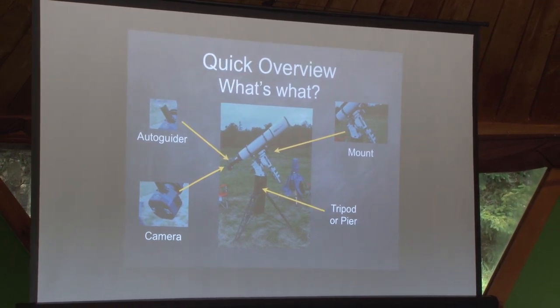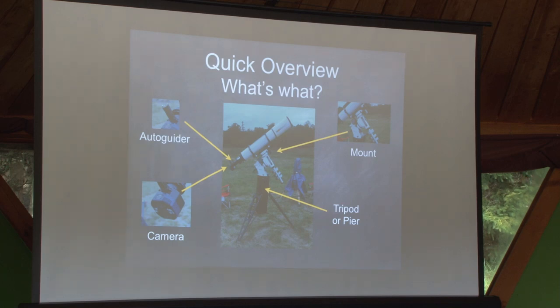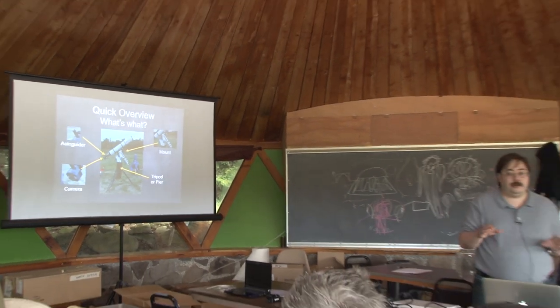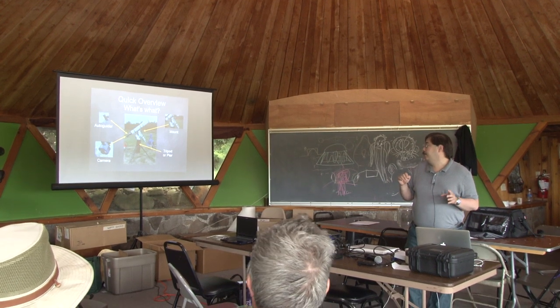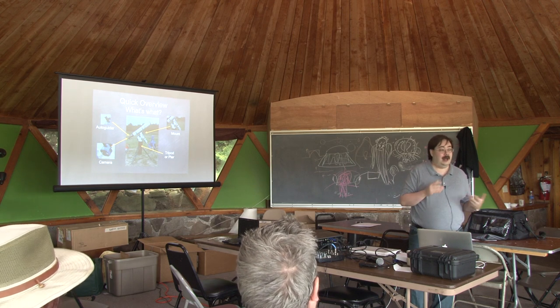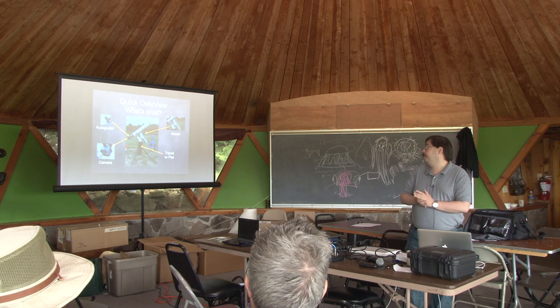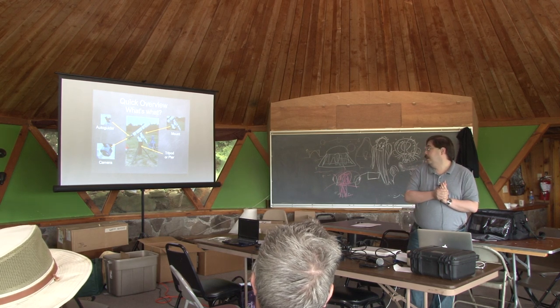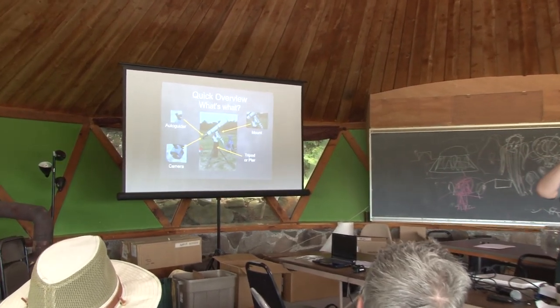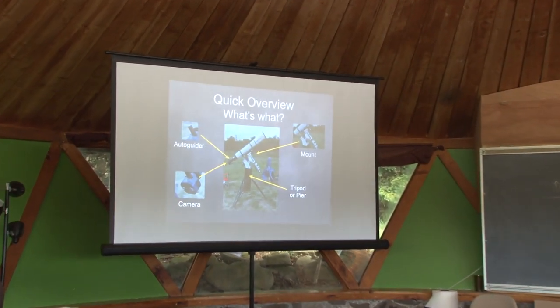A lot of people will talk about the most important part of your system being the mount, because it's the part that your whole scope and all your equipment have to rest on. If it's not stable enough, you really can't track effectively and you won't get as good an image. I'll also talk about auto-guiders, cameras, piers, scopes, and all the other parts.